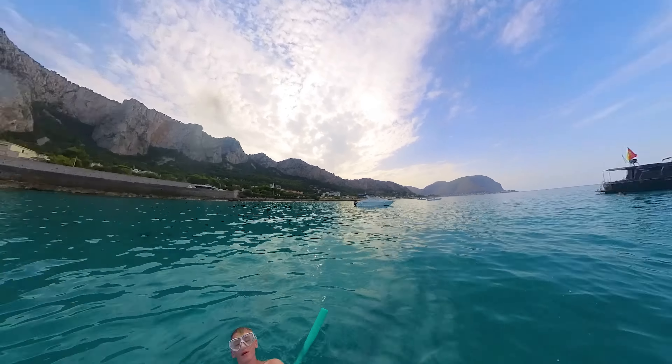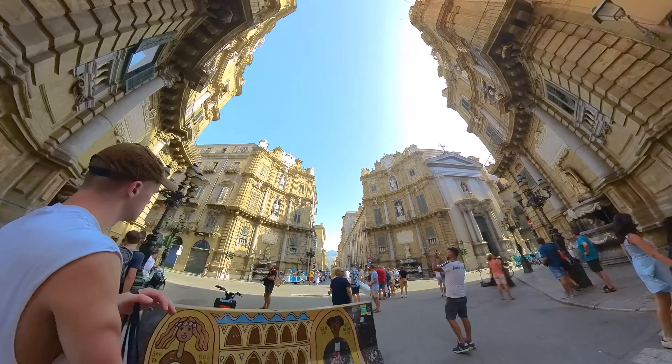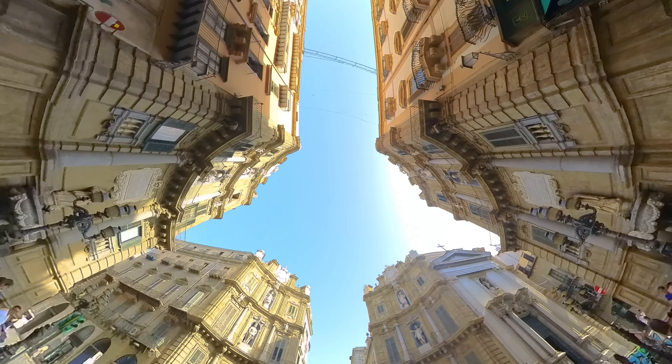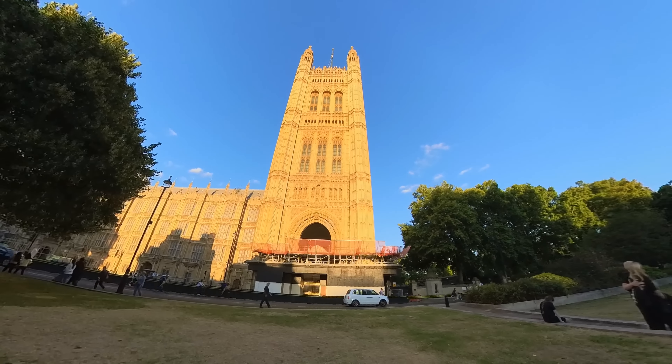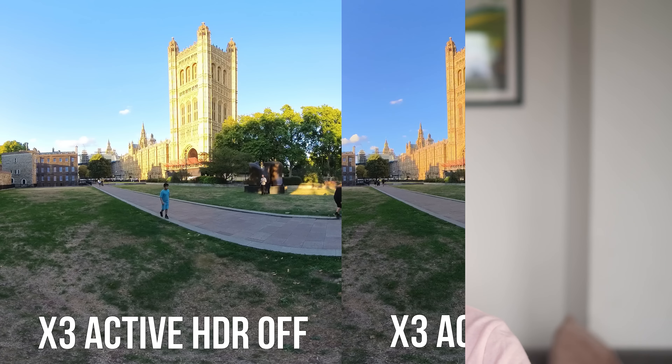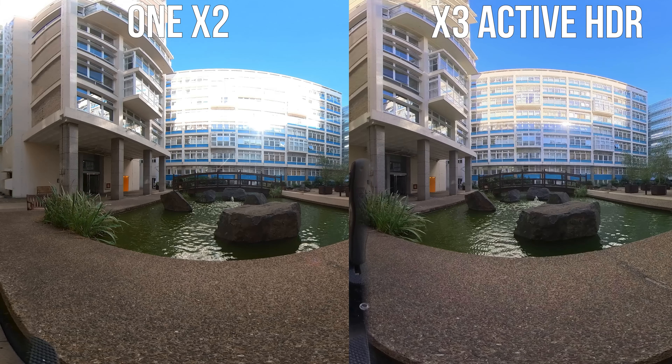The maximum resolution of the X3 is once again 5.7K, unchanged from the last two versions and pretty much the limit for 360 action cameras in general. The lack of a resolution boost is somewhat disappointing but also understandable — Insta360 wants this camera accessible to the masses, and anything much higher than 5.7K is going to be difficult for most phones, laptops, or desktops to edit smoothly. The more premium Insta360 One RS 1-inch edition shoots 6K 360 video, but it's a much larger camera designed for professional use. You can further boost quality using active HDR mode, which allows you to shoot moving HDR video — you can see a clear difference between HDR and non-HDR, but make sure you're in good lighting conditions.